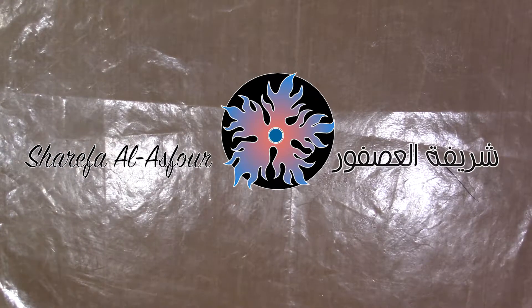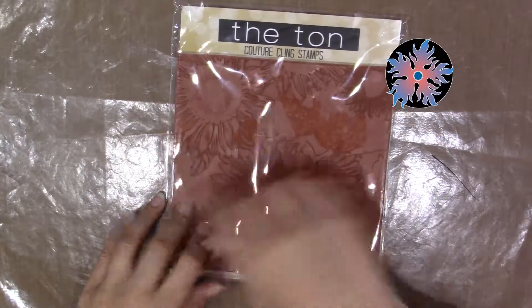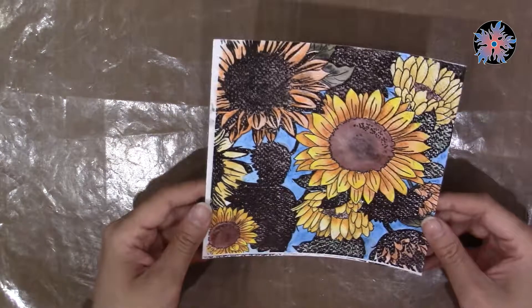Hello there, this is Sharifa. Today I'm going to use a background from The Ton Stamp — it's a sunflower stamp. I love The Ton Stamp designs, and I actually did color it using watercolor.